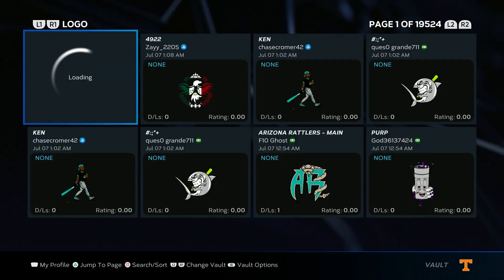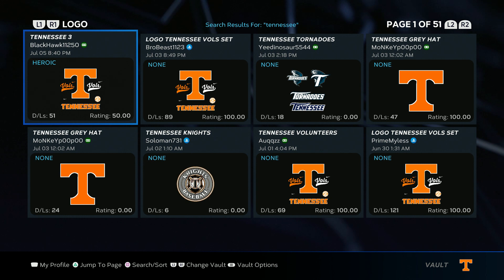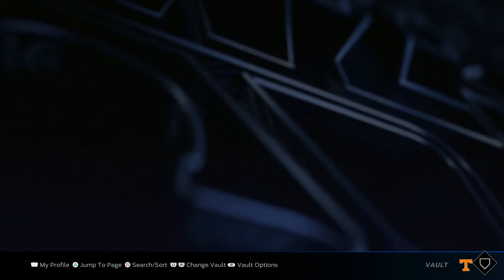First, we're going to customize the logo vault. Search and type in 'Tennessee.' You only want to download one logo — it's the Tennessee bowl set right here. Go ahead and download it. Once you have it downloaded, go back.